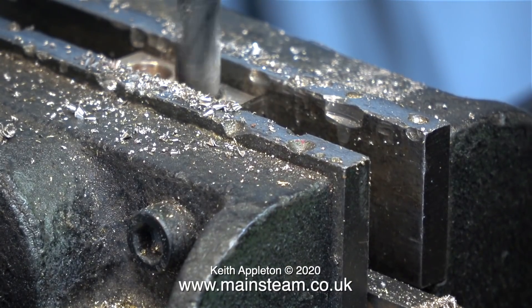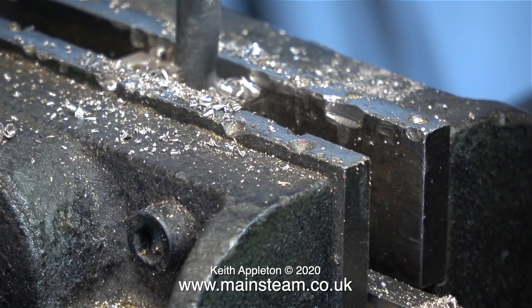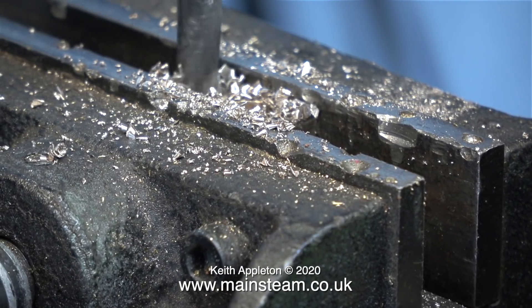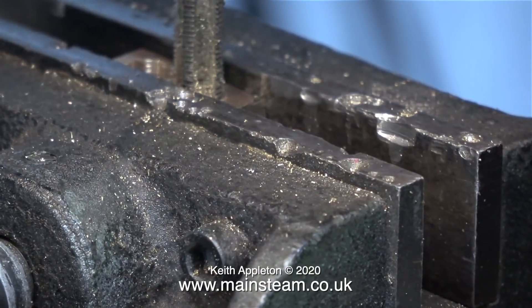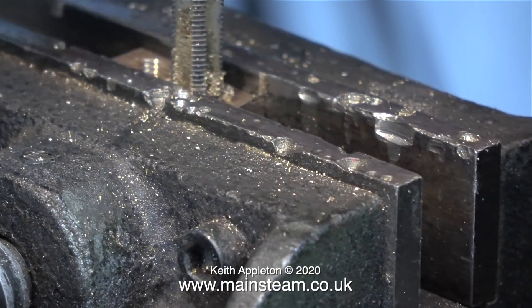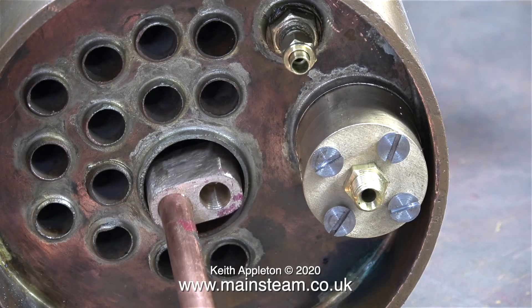Gunmetal, or red bronze as I believe it's called in the USA, is a very slippery metal. If you use a really sharp drill it grabs, and if you use a blunt drill the drill doesn't cut. I set the depth stop so I didn't drill all the way through the block, and here I'm threading the holes 5/16 by 32 threads-per-inch to match the threads on the copper tube.